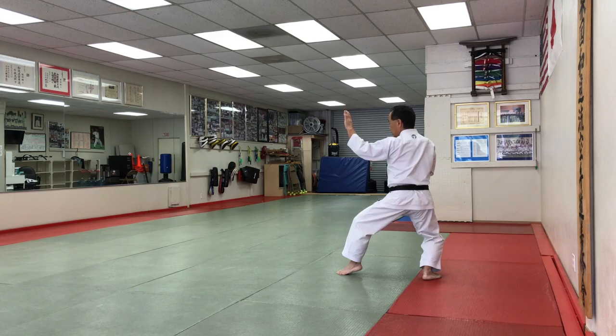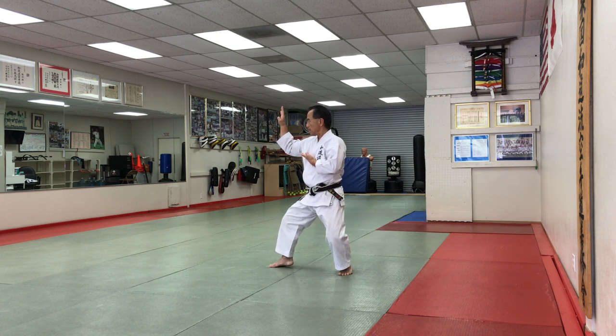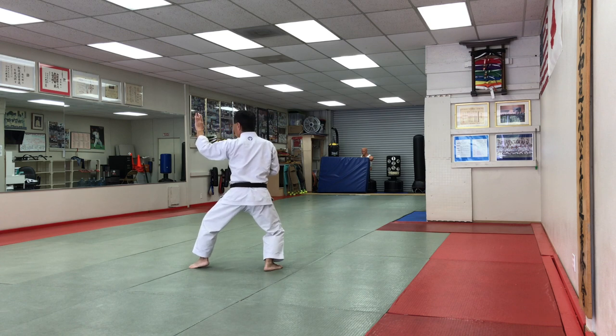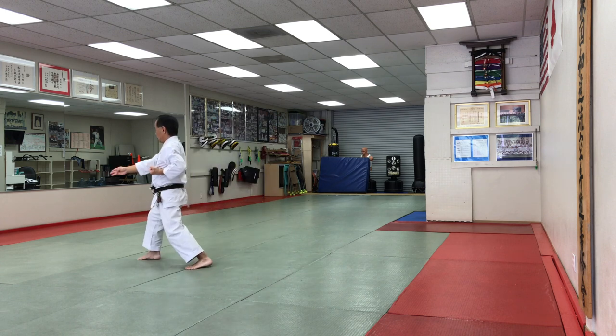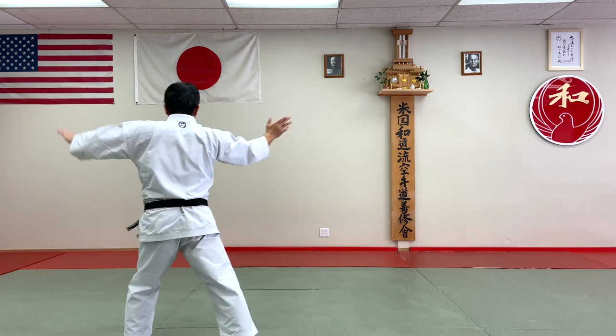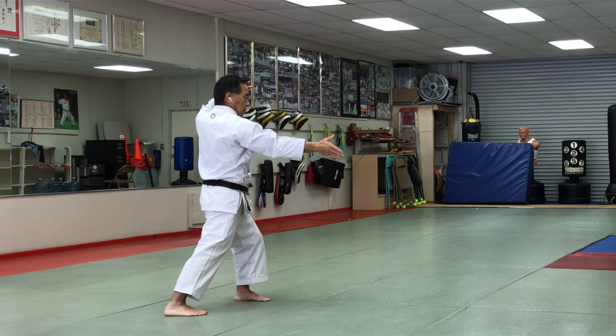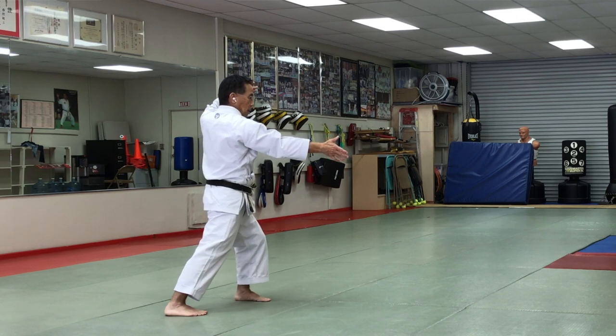Shuto Uke. Shuto Uke — three times. And lift it. And the other way: kick and kick.